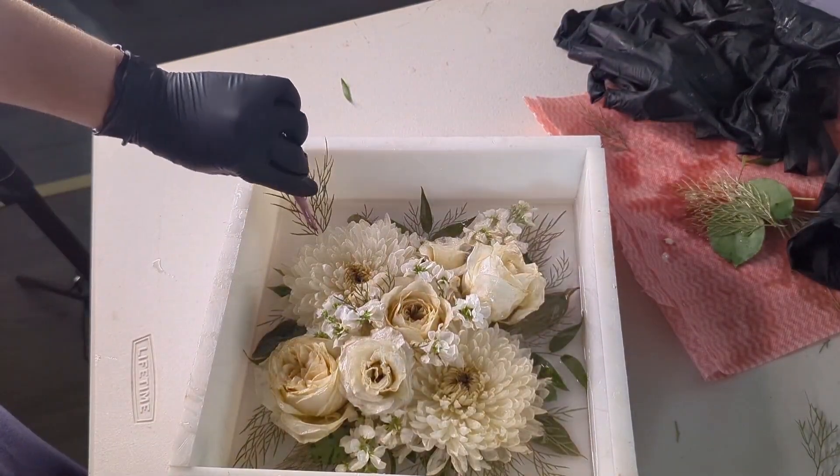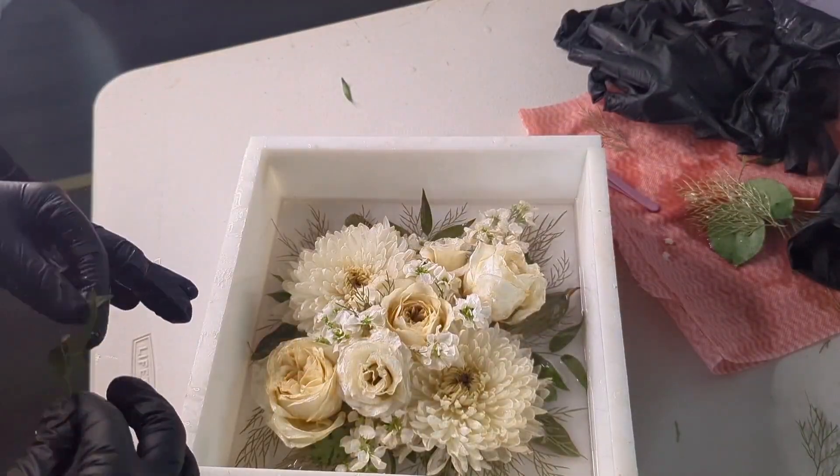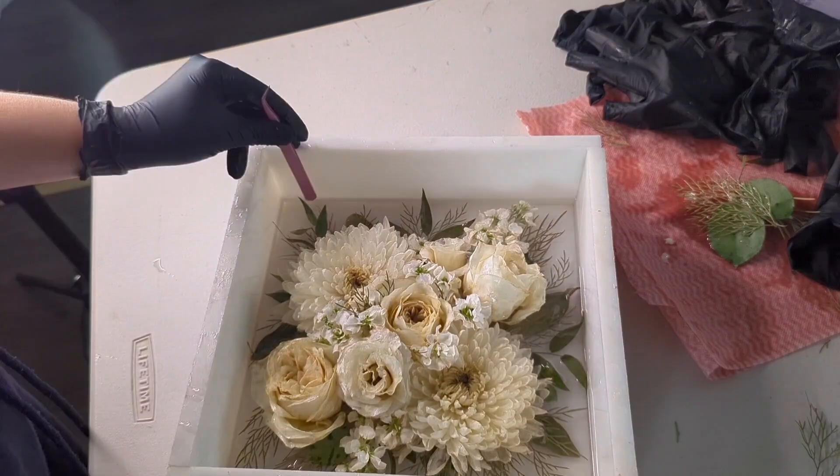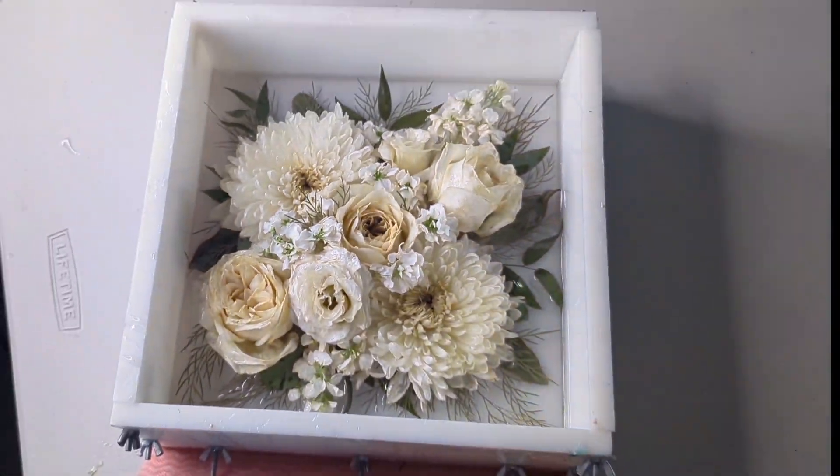Taking out this chunky fern and replacing it with one that's a little bit more delicate. I love that negative space in the corners. And then I'm going in with this bamboo leaf and just filling up any random little bits, making sure that those leaves are going into the corners nicely.